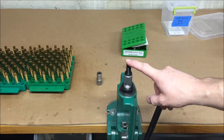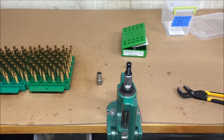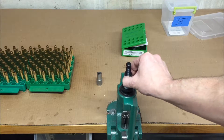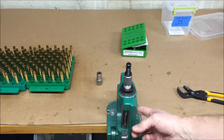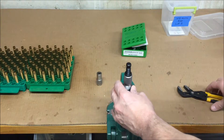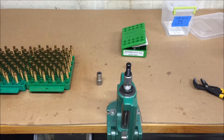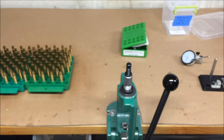Now I'll set up the full length sizing die. This is a Redding full length sizing die with the appropriate shell holder in the press. Raise the ram all the way up, thread down the die until it makes contact with the shell holder, then lower the ram a little bit and thread the die an additional eighth to one quarter turn. Extend the ram all the way up until the shell holder contacts the die — that helps square up the die — then lock the die down in the press. You should feel the cam-over just that last little bit on the ram stroke.